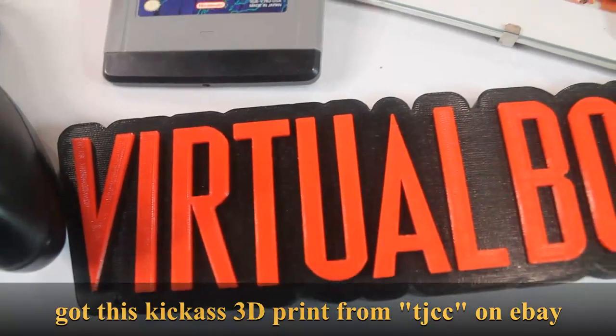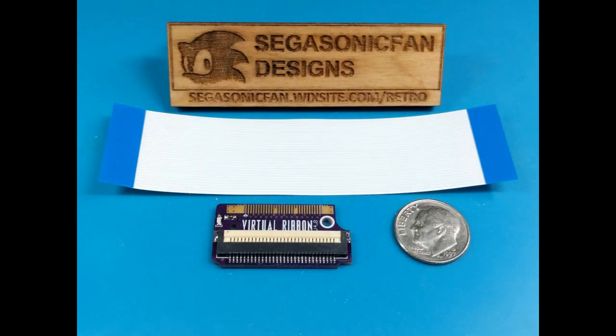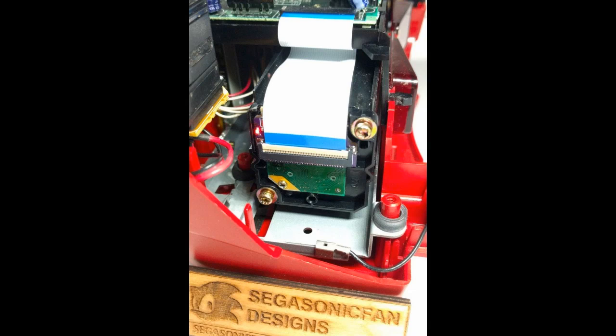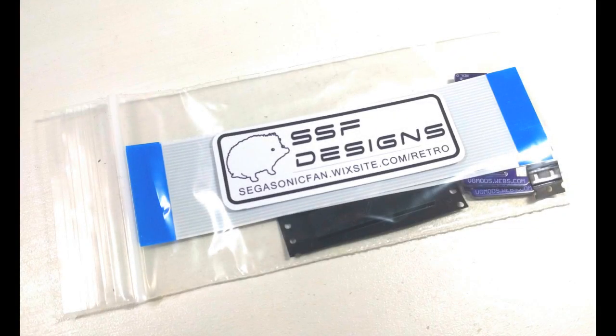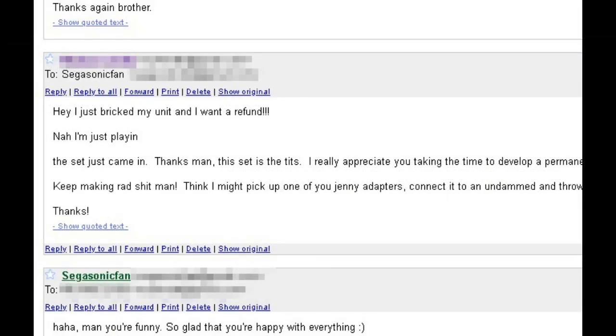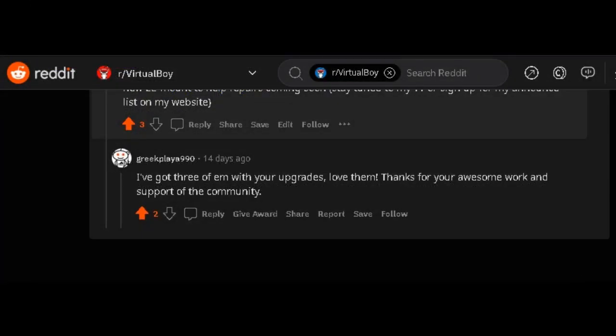Hey folks, SegaSonicFan here, and today I'm excited to announce the Virtual Ribbon 4.0! This one has been a long time coming, and a real labor of love. I was really taken back and surprised by how much support this project got. Something ironic about the fact that Nintendo's biggest commercial failure became my most successful design.